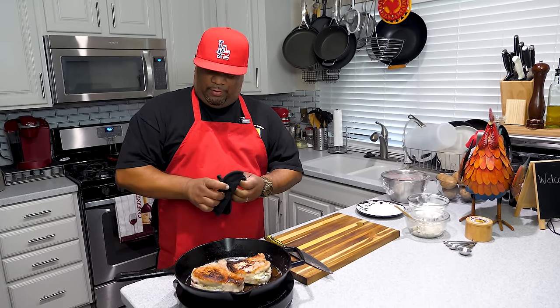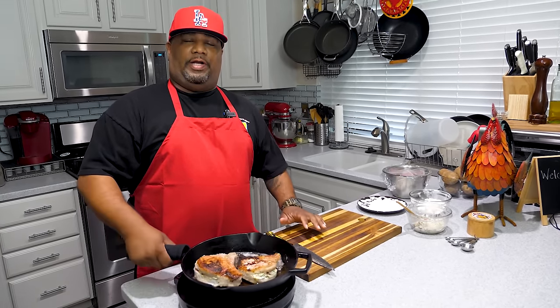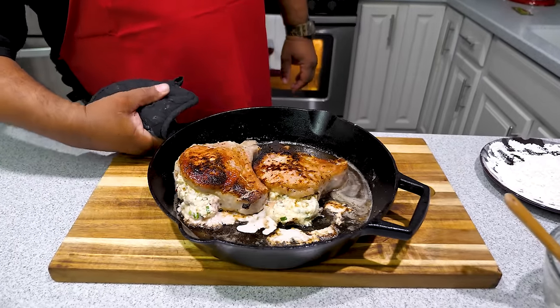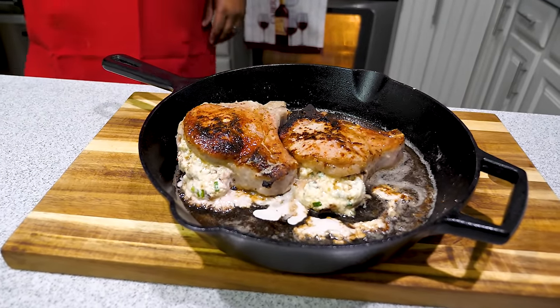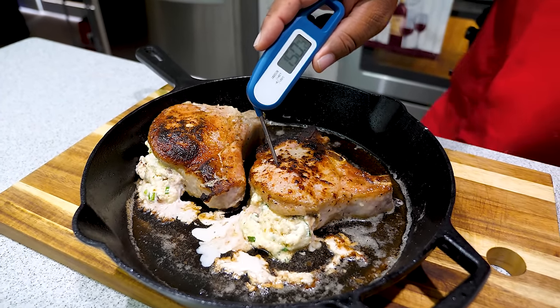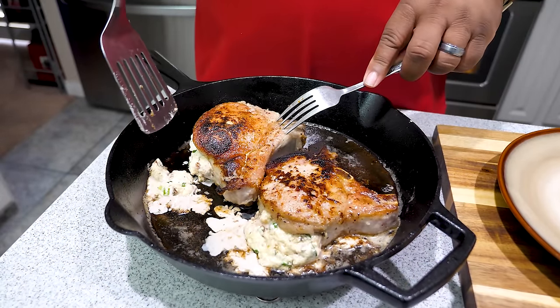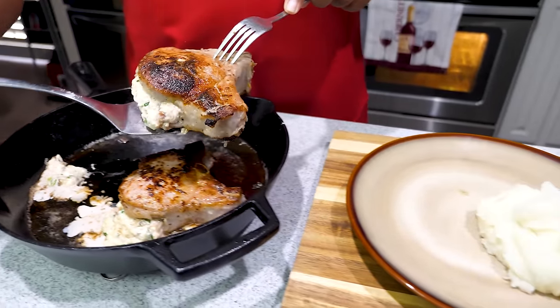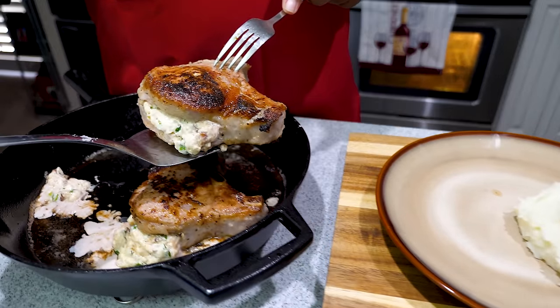It's been three minutes, I'm checking the color on the bottom and I like what I'm seeing. Our oven is up to 400 degrees, so we're going in. We're looking for an internal temperature of 145 degrees on the meat side. After they come out, you can see some of the stuffing oozed out — this is where those toothpicks would greatly help keep the stuffing inside. Now we're going to go ahead and plate these. I'm serving them with some mashed potatoes.